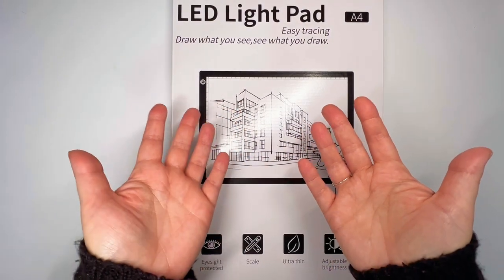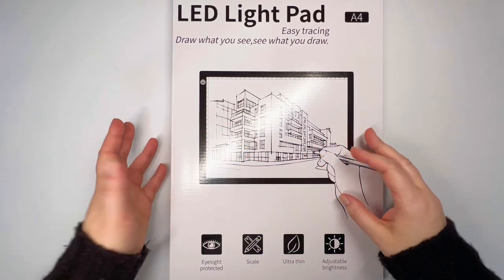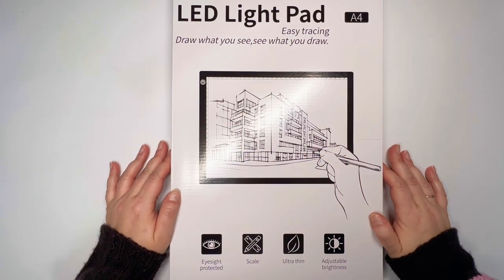Hello, hello, hello. It's Knits for Sanity and welcome to my channel. Today I have an unboxing slash product review for you.